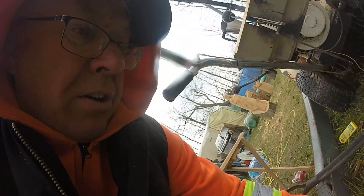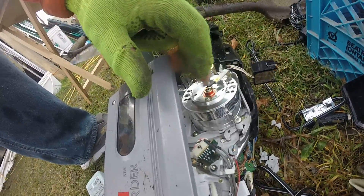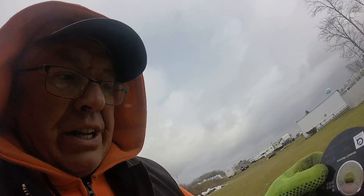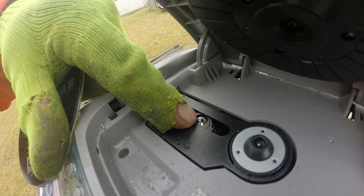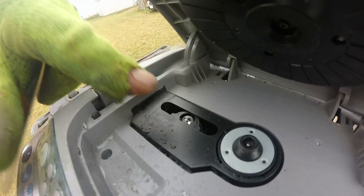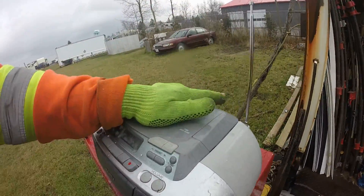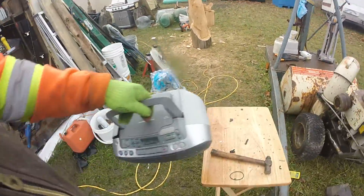That silver thing on the camera right there — this thing spins around at a high velocity. The disc does the spinning because it's lighter. You see the little eye right there? That's what reads it.